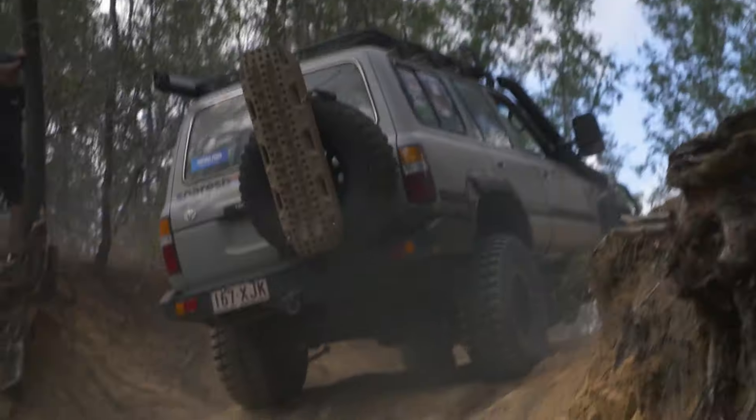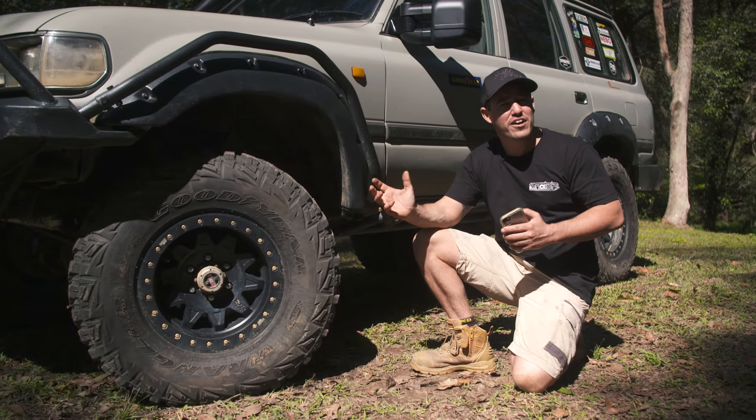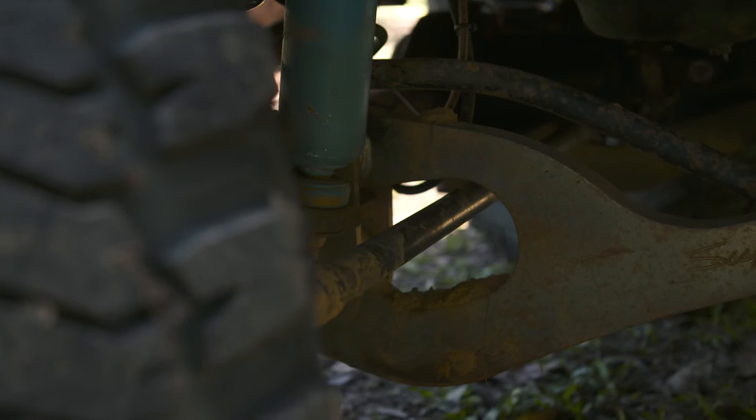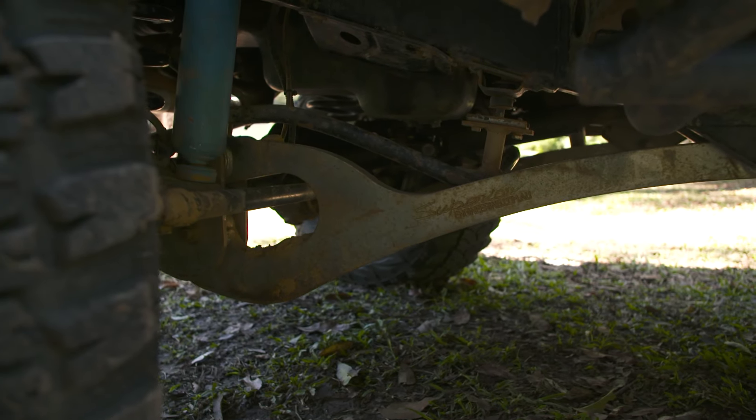If you can get your suspension to get lots of down travel, you can get away with a smaller lift — as long as you can fit decent-sized tyres on it, I reckon that's the best combination. I'm running a set of Formula shocks and Superior Engineering arms, which help it flex a hell of a lot.